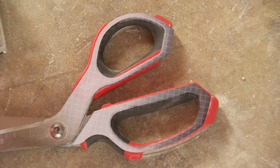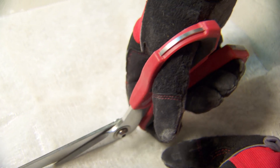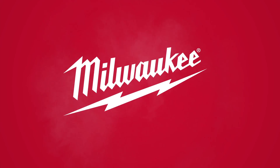Featuring all metal handle loops that survive over 1,000 drops, Milwaukee scissors set the new standard in jobsite durability for best-in-class cutting performance and maximum durability. Available in offset and straight models. From Milwaukee.